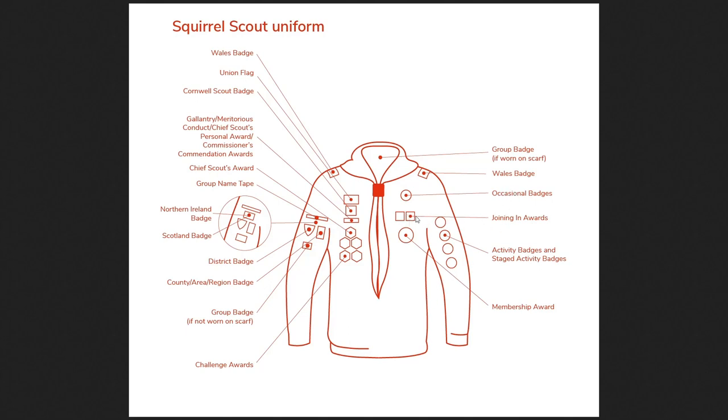The next important thing is the joining in awards — these are the yearly badges. They're square with a star and a number: one, two, three, and so on, denoting the number of years in scouting. You put these on your lapel and should get one every single year. So if you've got a Squirrel Scout who's been in scouts for a while and hasn't got any joining in awards, certainly chase that up.